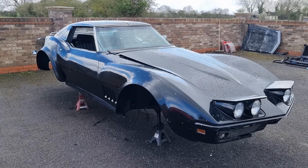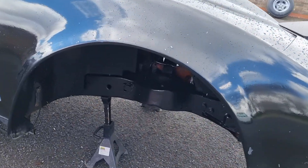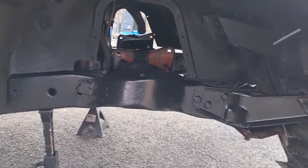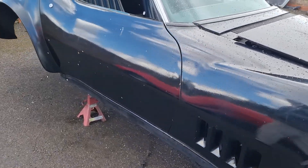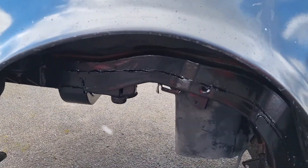I think we'll make a start by showing them inside the arches. Totally dismantled the rear suspension. The frame is in superb condition and prepared to a very, very high standard. I'll go around and show you the frame as you can see it here.